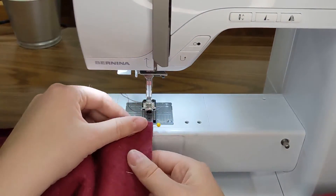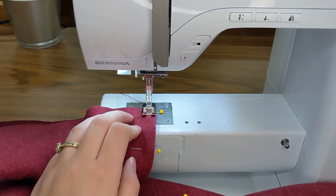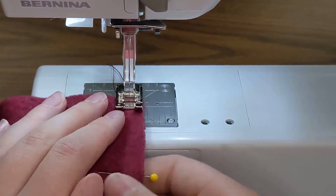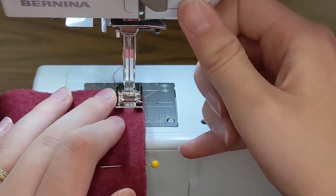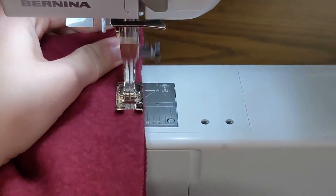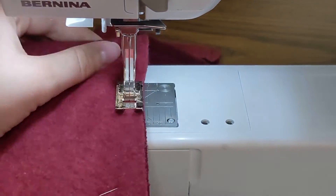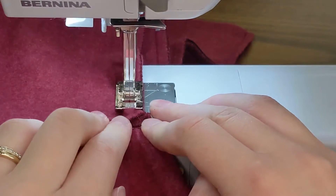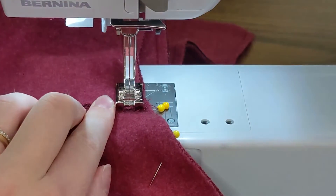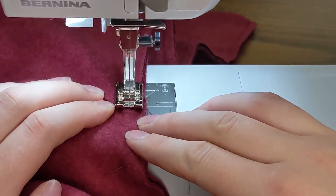I'm going to line my fabric up with the edge of my presser foot for a quarter inch seam allowance and then go ahead and sew. Making sure my threads are back behind, pulling out my first pin so I don't sew over it. I'm going to go ahead and back stitch — one, two, three and then back stitch one, two, three — and I'll go ahead and sew down the seam, removing those pins as I get to them. Hopefully they held my seam allowance in place.